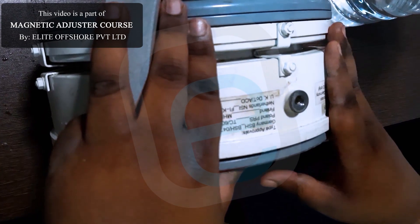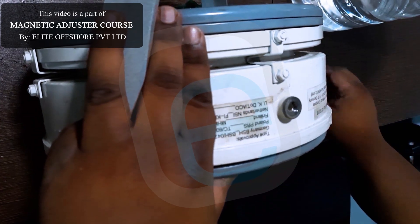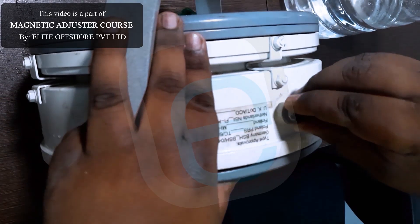Step 5: Tap gently. Lightly tap the compass against a soft surface. This helps trapped bubbles rise and escape.